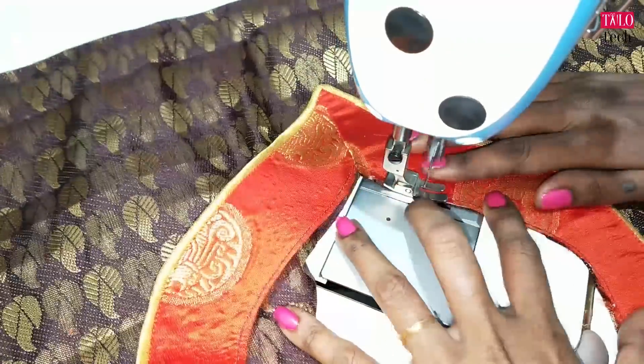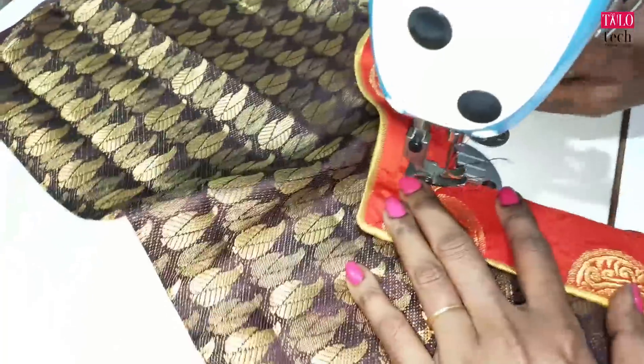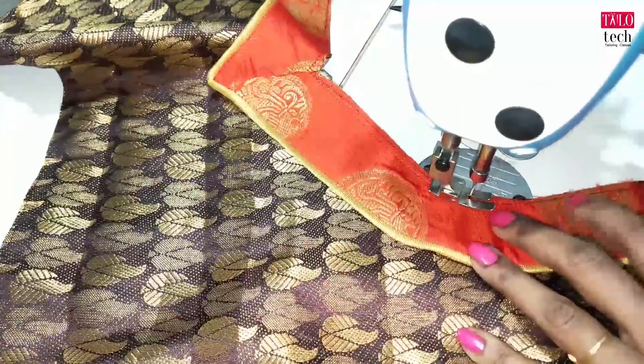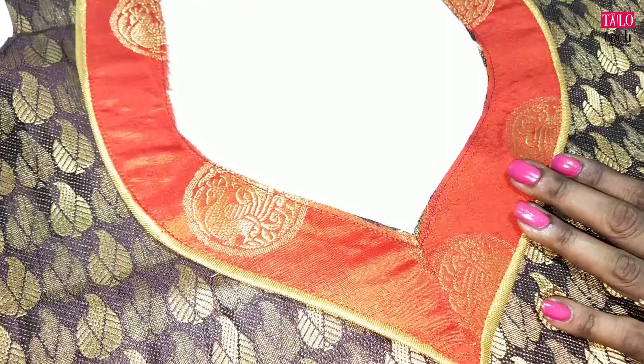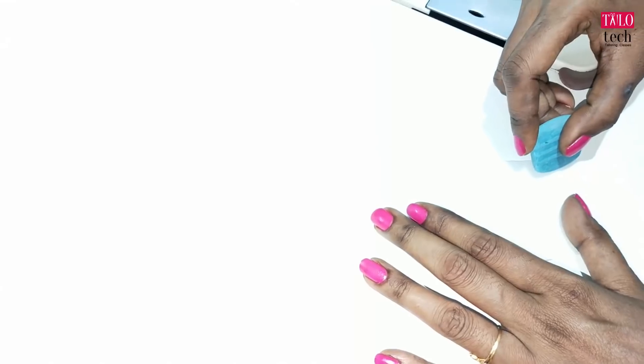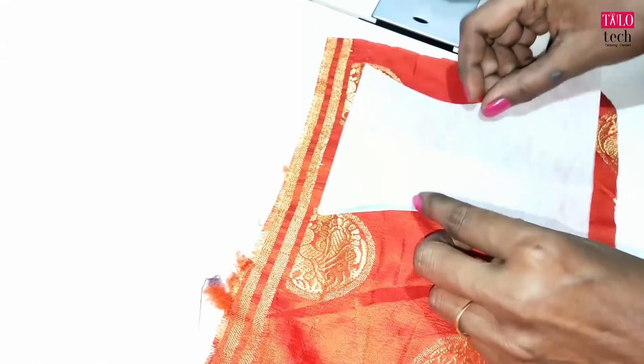Let's put it in the pot and put it in the center. Put it in the center. The canvas has color here. Put it in the center and I will turn it. I will cut it in the shape and cut it in the blouse cloth.